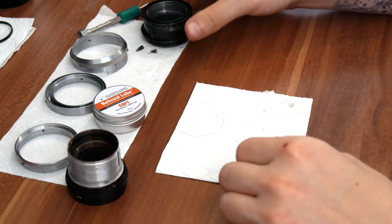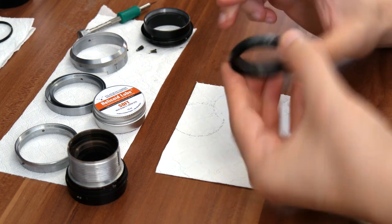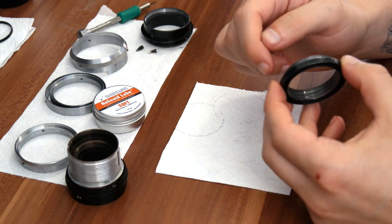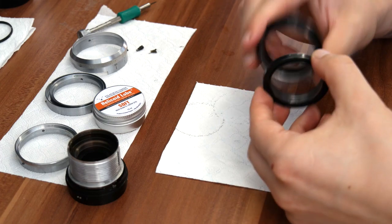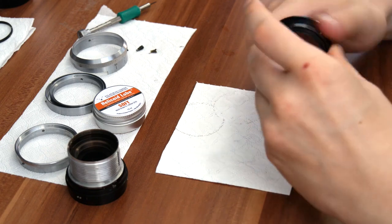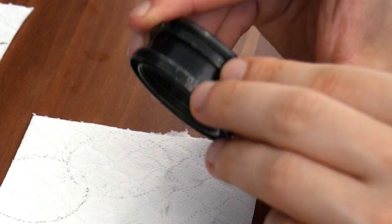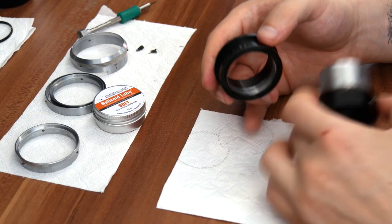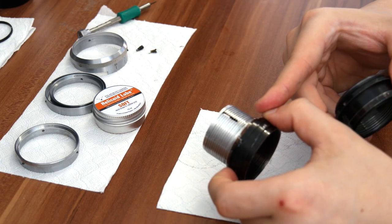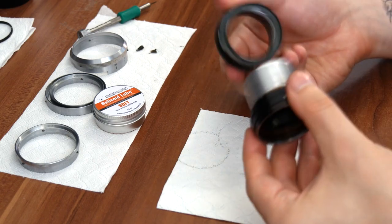The next bit we're going to reattach is the focusing ring. The easiest part is just putting the grease on the screw thread and screwing it back together. You don't actually have to put the grease on the inside over here. Screw it back together, and if we take a look at the markings that we made, they align. You don't need to put grease on the inside because you already have grease on this part of the helicoid, and once you start turning it together, the grease is going to work itself back in.